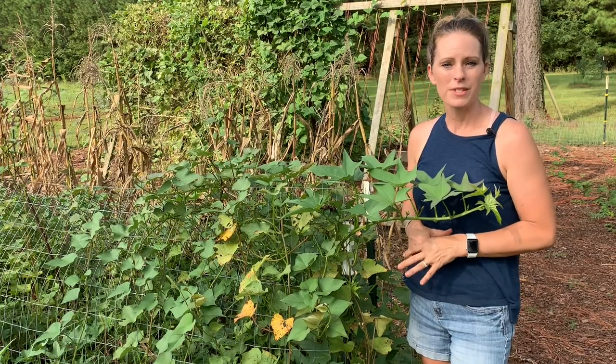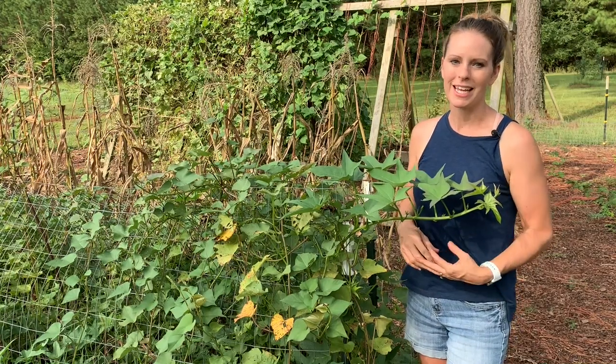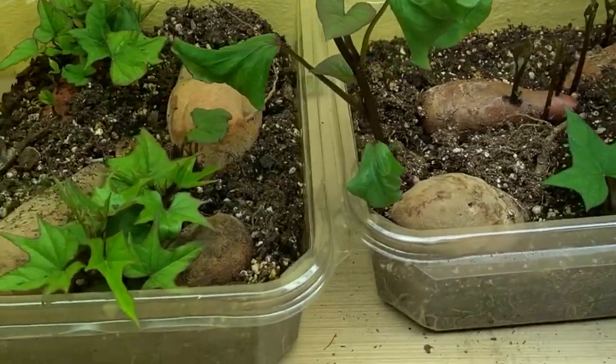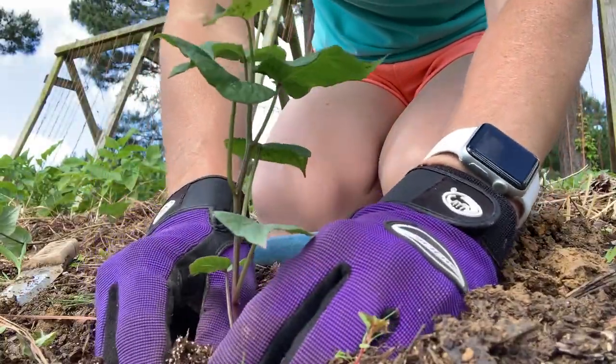For all the sweet potatoes that I planted this year, I used the ones that I harvested in 2019. I developed slips on those indoors, probably in the early part of April, and then I planted those slips out at the end of May.